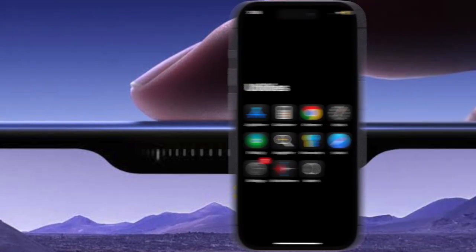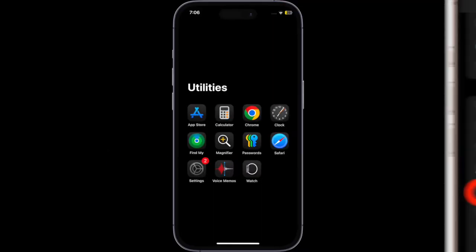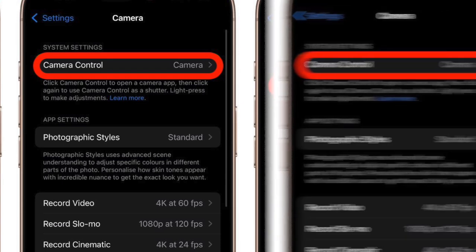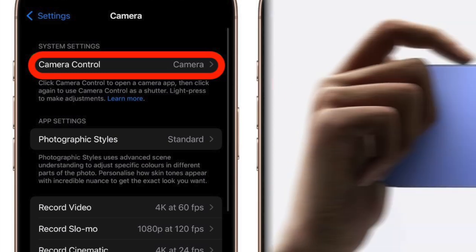First, you have to launch the Settings app on your compatible iPhone, then scroll down and choose Camera. After that, select Camera Control, and under the Light Press section, turn on the toggle next to AE/AF Lock and you are all set.